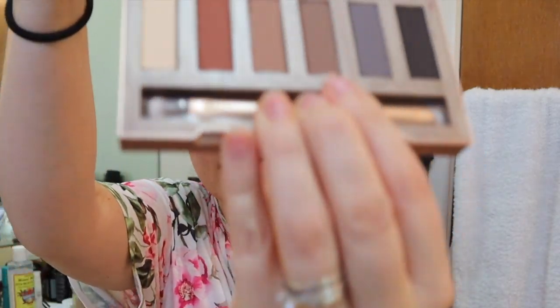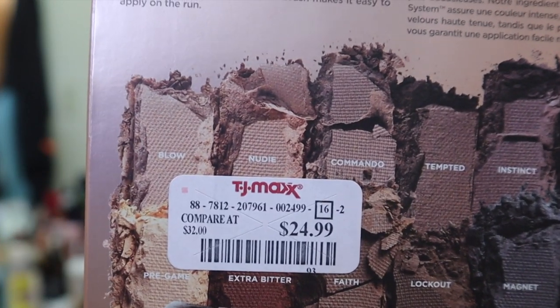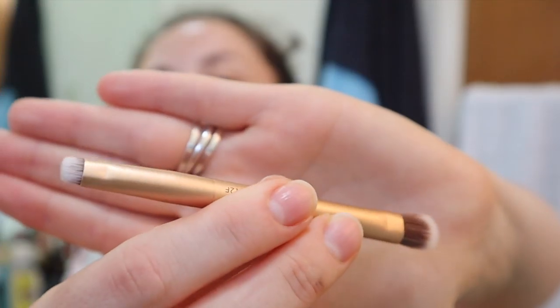I got this at TJ Maxx for $24.99, and it says compare at $32, so it wasn't all that marked down. I really sprung for this but I was excited to try out this new thing with makeup that I'm learning about. Instead of using the Wet n Wild brush I was excited to use, I'm going to test out this brush that the palette comes with — it's a double-ended brush. I'm going to readjust and zoom in on my face. I feel uncomfortable, so I think that's perfect.